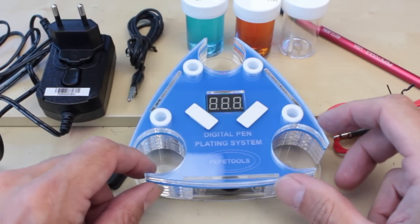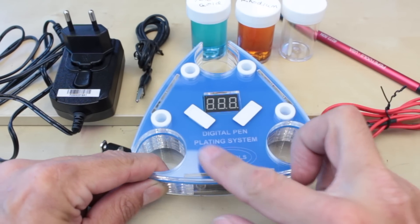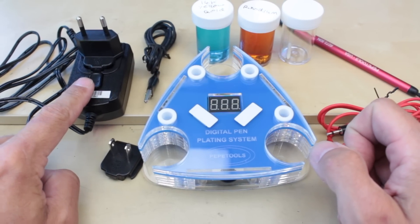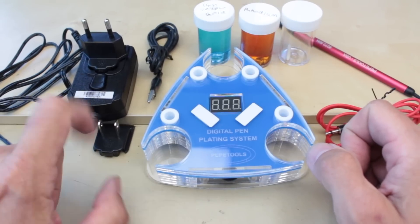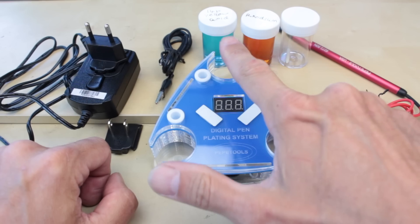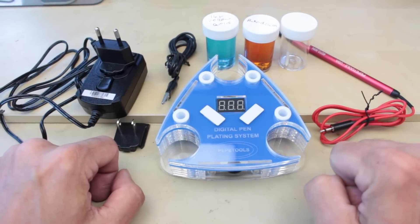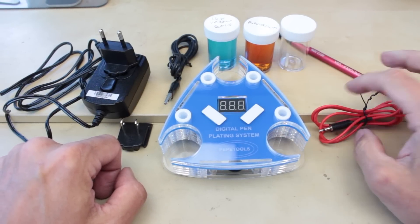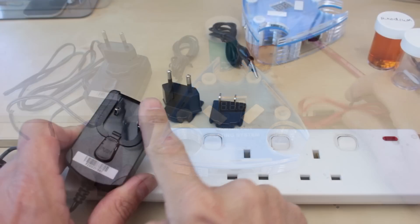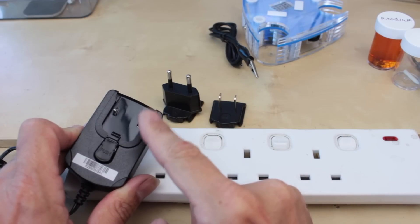This is the Pepe Tools digital pen plating system, or pen plater. It consists of the main unit itself, which is made of acrylic. You've got the power supply with optional plugs, the cable with the crocodile clip, three jars with chemicals, a couple of spur nibs, and this is the actual pen itself.